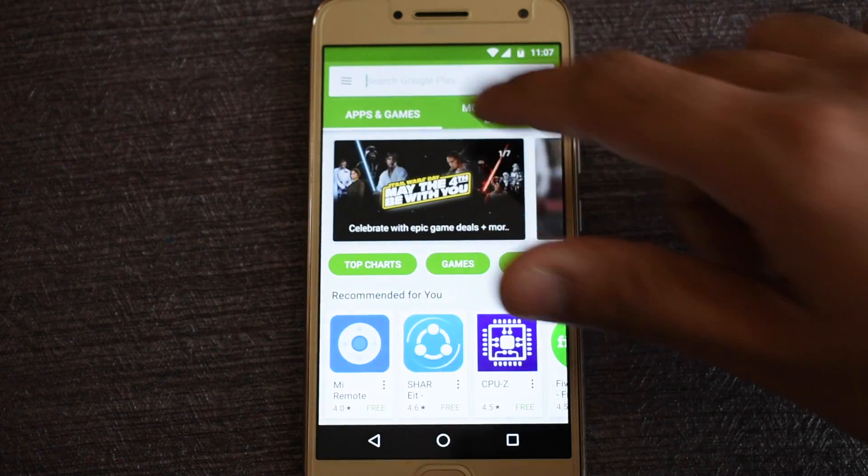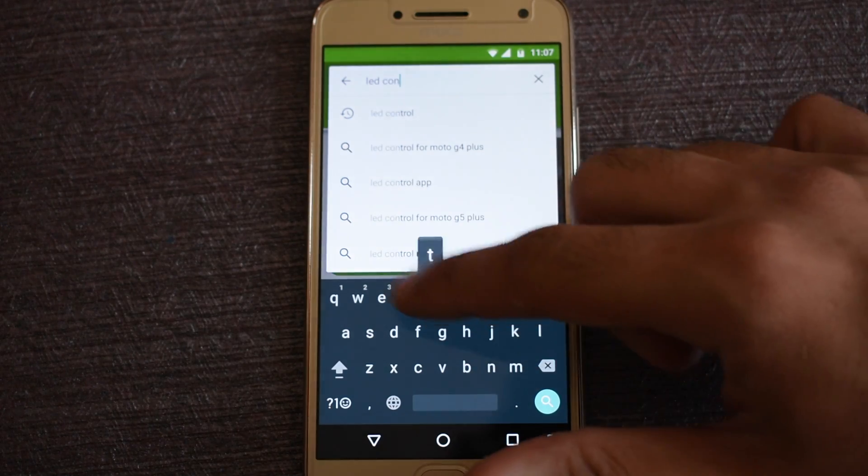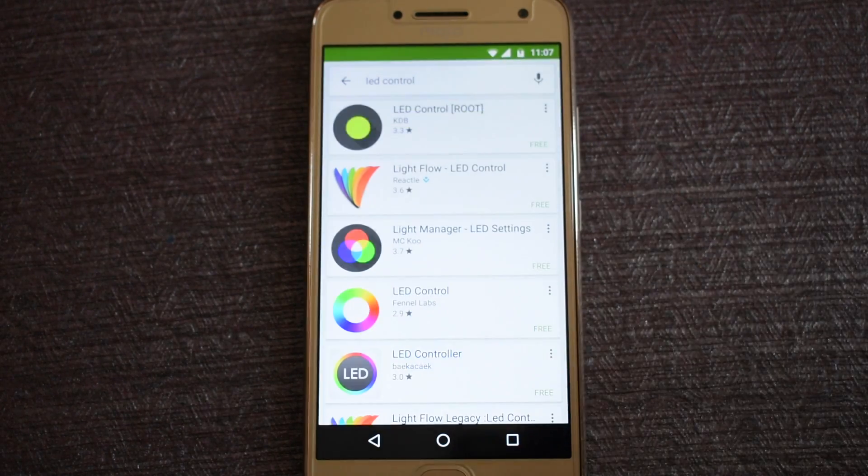First of all, go to the Play Store and install an app called LED Control. There are many apps with a similar name — make sure you install the LED Control app by KDB.